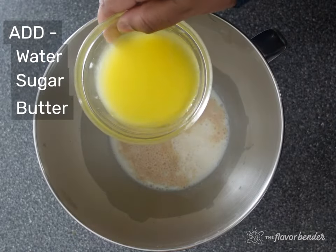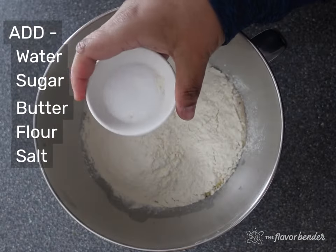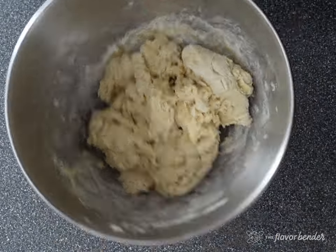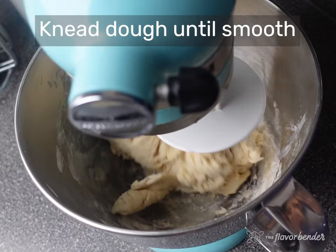Mix the ingredients together to form a scraggly dough, then knead the dough until it's nice and smooth. I am making a double batch of dough, so I'm using a stand mixer to knead the dough, but for a single portion you can absolutely knead the dough by hand.